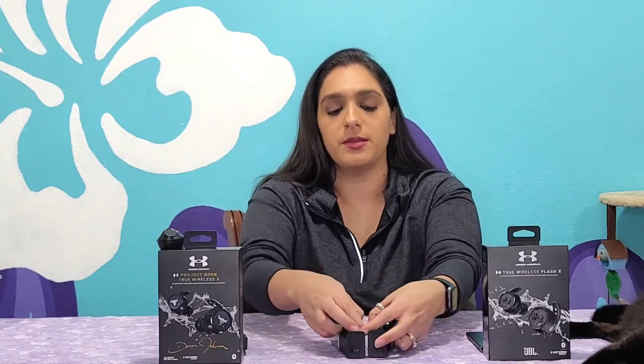The design of the earbud cases is very similar, with the exception of the colors. On the bottom, they both have Type-C charging ports on the front. They also have four little indicator lights that tell you how far the case is charged. Opening them up, they look very similar. The main visual difference between the earbuds themselves is that the Flash X has the UA logo for Under Armour, while the Project Rock version has the infamous bull head on it.